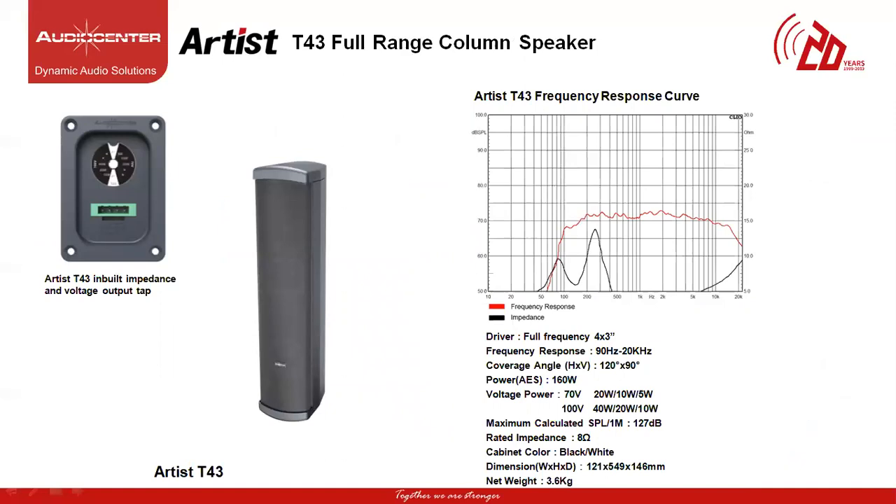The next speaker in the Artist Series family is called the T43 Compact Passive Column Speaker. This model consists of four 3-inch full-range drivers with an operating frequency response of 90 Hz up to 20 kHz, coverage angle of 120 degrees horizontal and 90 degrees vertical. The power of each cabinet is 160W with maximum SPL of 127 dB and rated impedance of 8 ohms per cabinet. The weight is 3.6 kg. This model has a built-in voltage output tapping option of 70V and 100V. At 70V it can operate at 20W, 10W and 5W, and at 100V at 40W, 20W and 10W of power tapping.